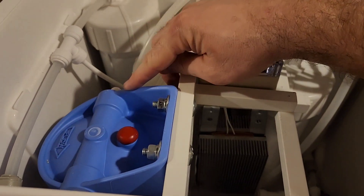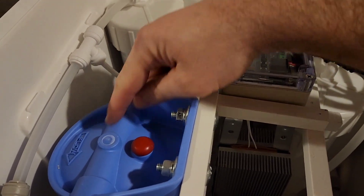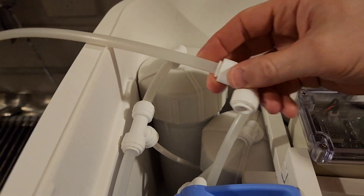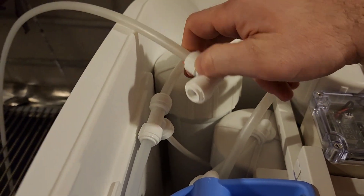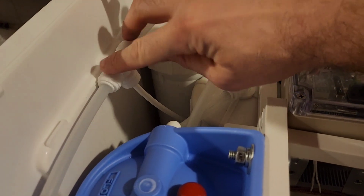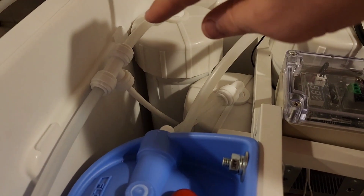Once you've got your carbon filter in your housing, look and see which direction you've got your flow going, and off the output line find the first fitting and disconnect that. The reason why is we're going to take an extra piece of tubing, connect that so we're not going through our membranes initially — we're just going to reject that water into a sink. We'll run that for about 10 minutes, then stop, reconnect, and actually start our membrane flush.